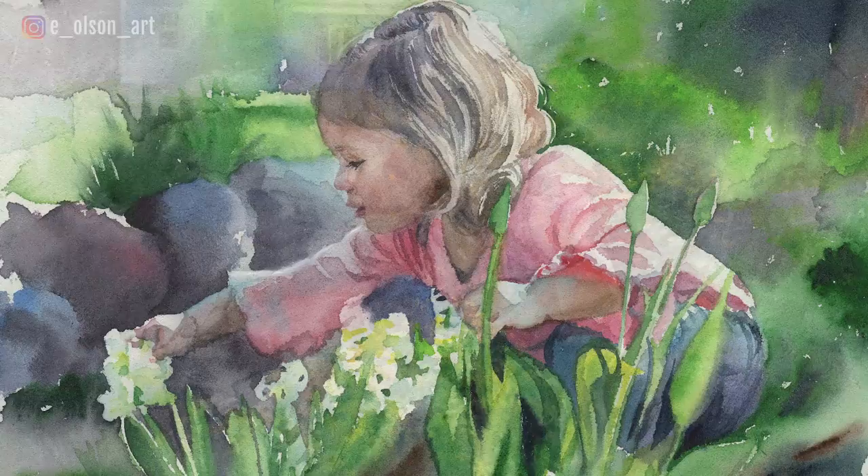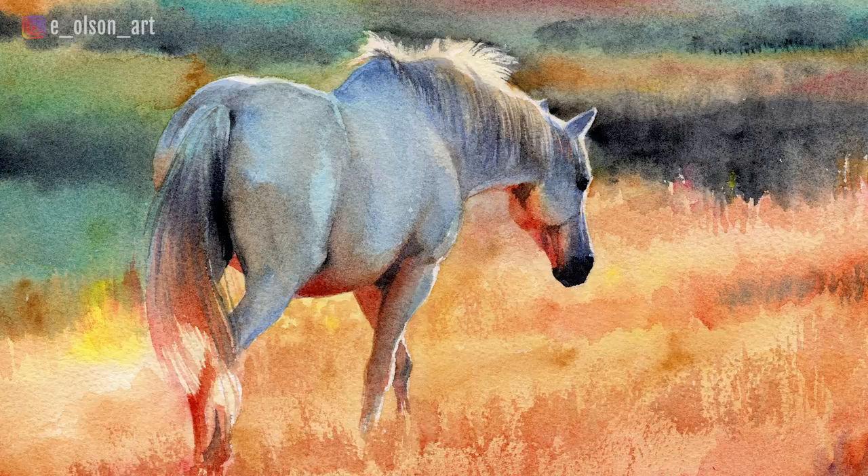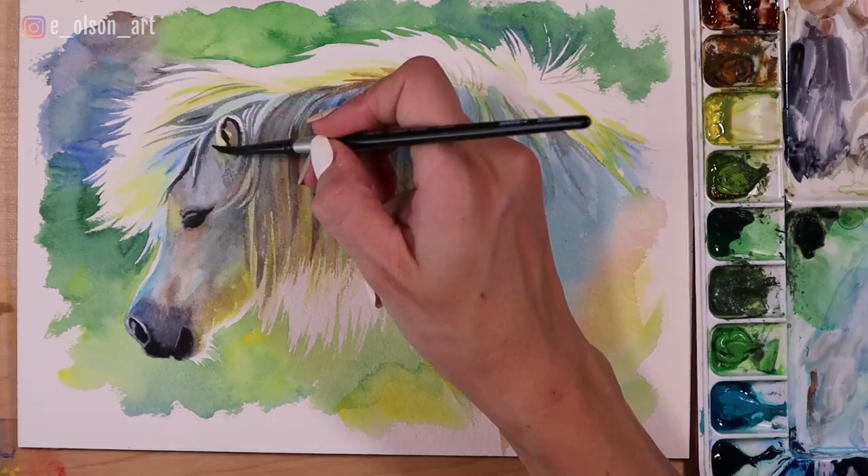How do you achieve this effect with something furry, like a horse, in watercolor? Here are five easy steps to help you get an awesome, angelic glow in your watercolor paintings.